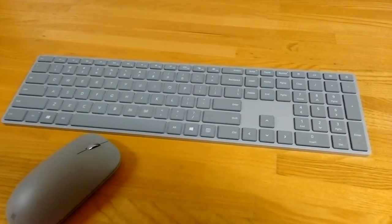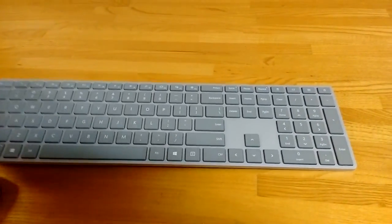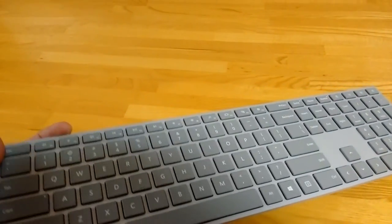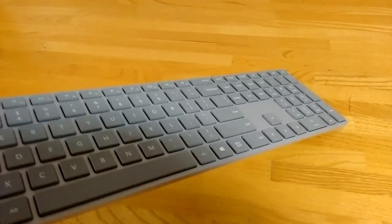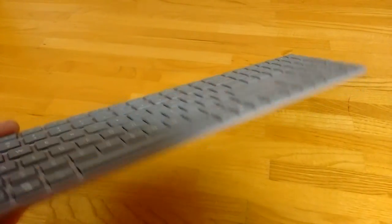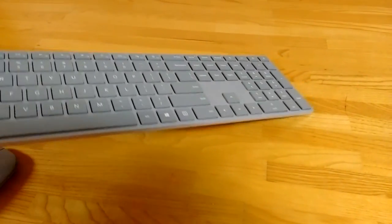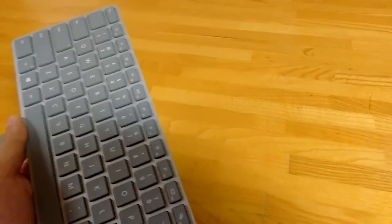It doesn't have a lot of other features because extra features take up more space. The keyboard — I was very happily surprised how sturdy it is. It actually feels like a metal body, and it's incredibly thin and very light but very firm, so when you're typing you don't feel like it's going to collapse under the weight of your typing.